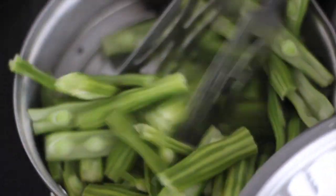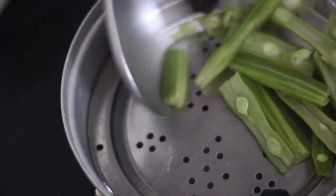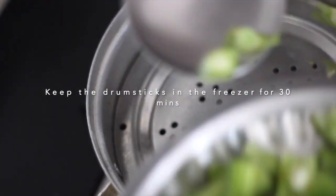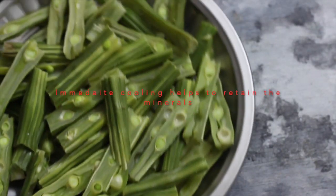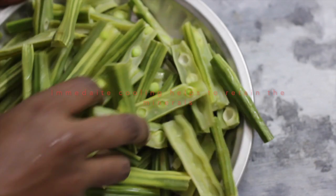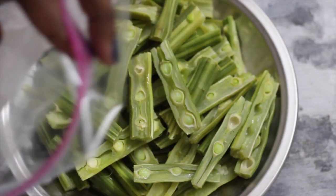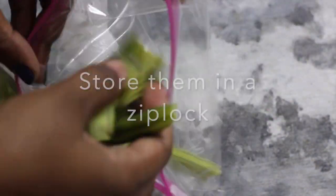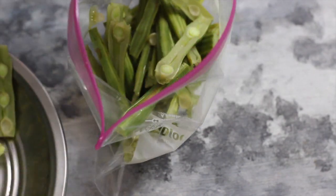If you are using this cooling process, it will help you preserve minerals and vitamins. For 20 minutes, you can store using this cooling process. You will also store it in an airtight container.